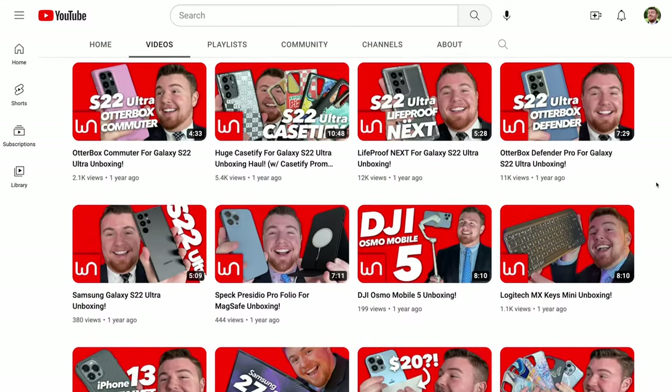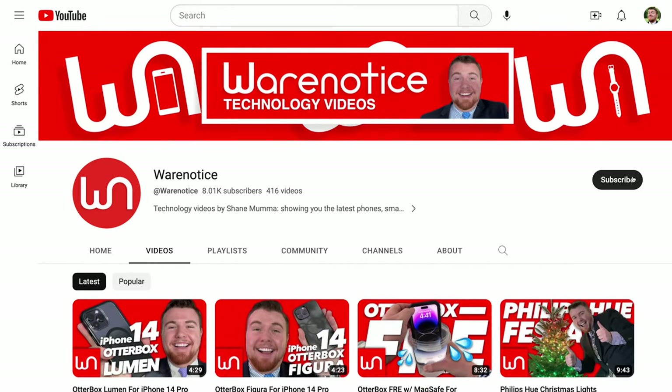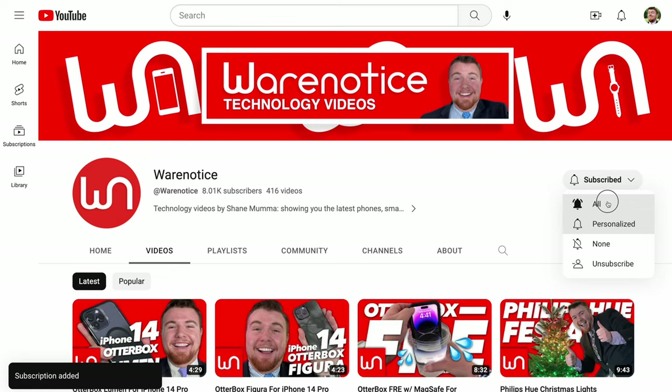Anyway, folks, definitely be sure to let me know down in the comments what you guys think of this carrying case for the Apple watch bands. Do you love it? Do you hate it? Let me know because I do read all the comments. And if you enjoyed this video, definitely be sure to smash the subscribe button and subscribe to the Wear Notice Technology YouTube channel for more awesome technology videos just like this one. Thank you guys so much for watching and thank you so much for subscribing. Bye.